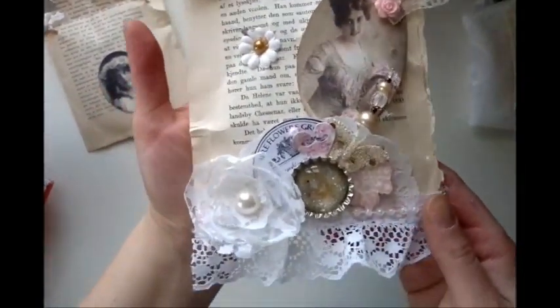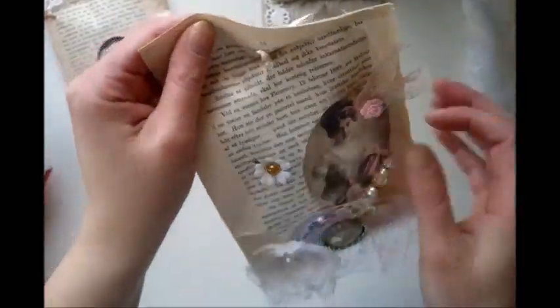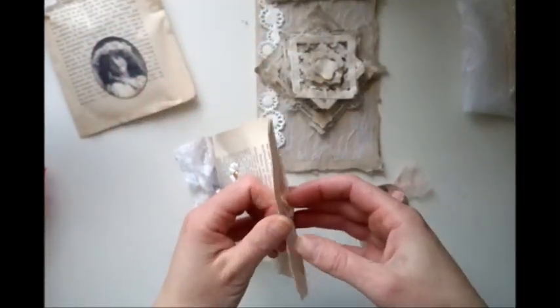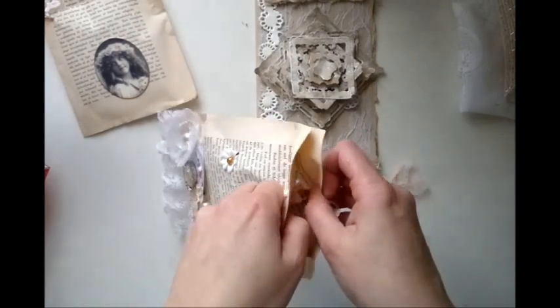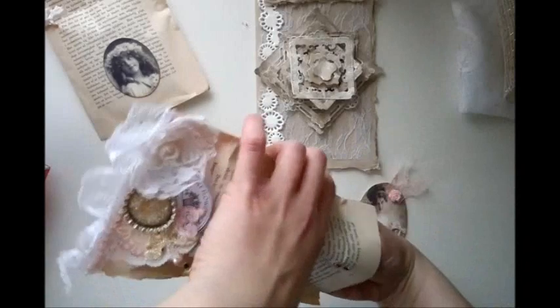Oh, look at this, you guys. Awesome. Oh, beautiful, Linekatrin. Really pretty. You know, I'm not good at wrapping stuff — I just wrap it up and send it. I wish I was, but I'm not.